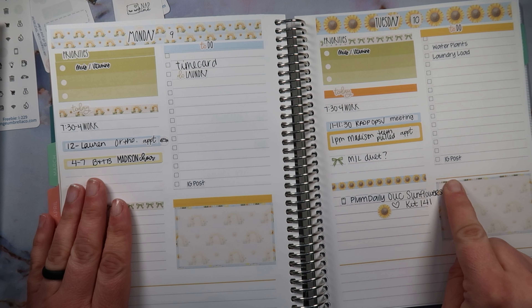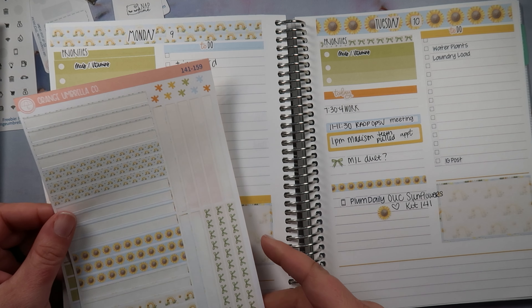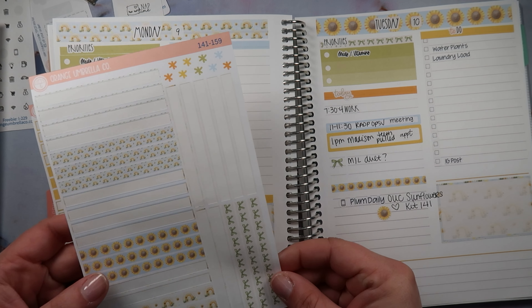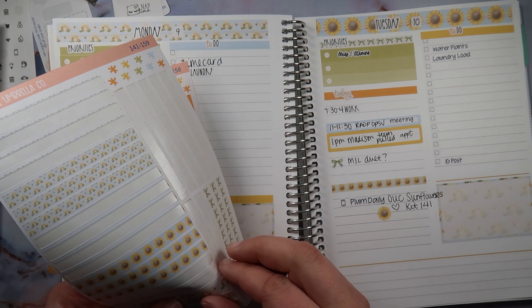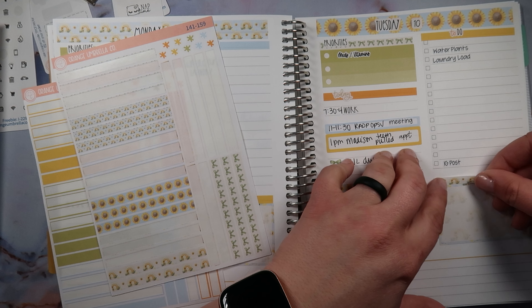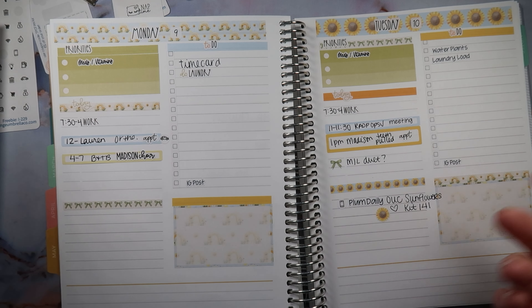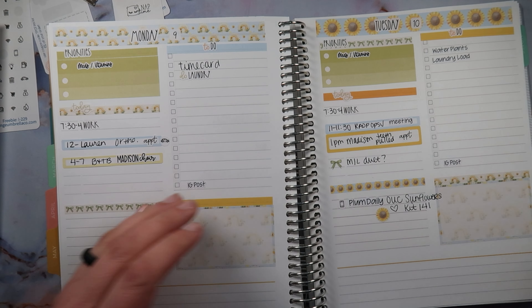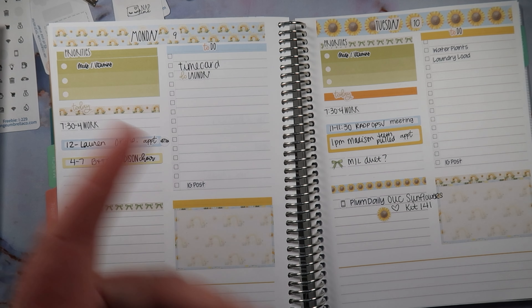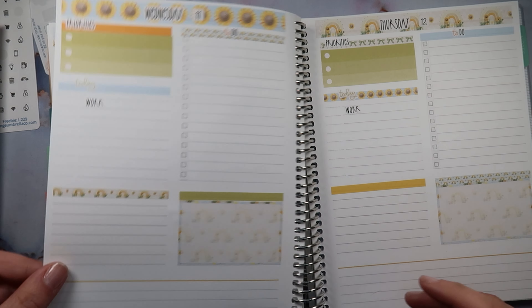I think that's everything for Tuesday — oh no, I'm missing a header! Let's do a patterned one and these little rainbows. How could you guys let me go through without a header there? You guys are probably screaming at me — maybe not, because I was sped through. You guys probably didn't even notice. Alright, let's go on to Wednesday.